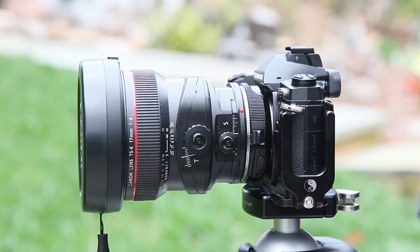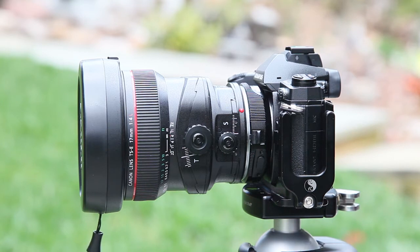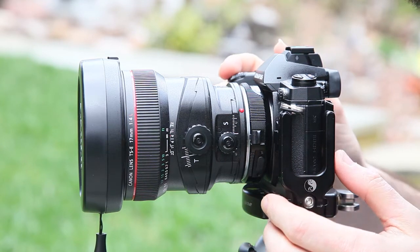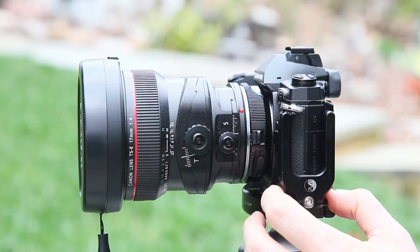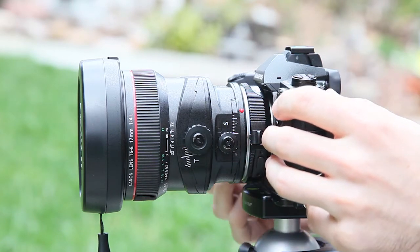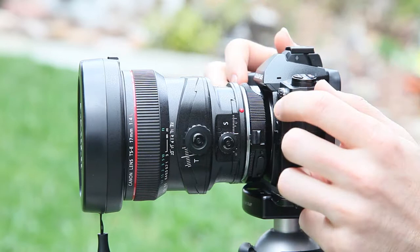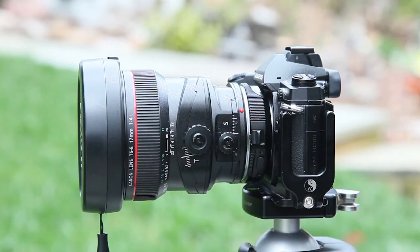The speed booster does have an ARC adapter. However, the ARC adapter conflicts with the L plate that I have connected to the camera, and therefore I can't use it at the moment. Normally it would be right here. And if I were to disconnect my L plate to use the speed booster adapter, I wouldn't be able to turn the camera into portrait mode in order to shoot verticals centered on the tripod. So I've elected just to go with mounting this weight as-is.